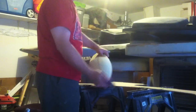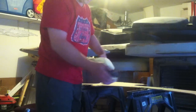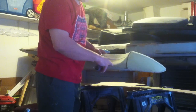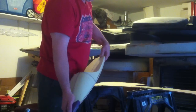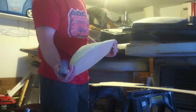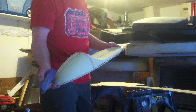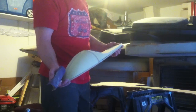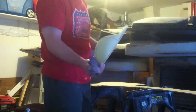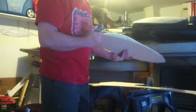You guys can see it shapes really fast. If you dig into it too much it's very soft and it'll make dents. The best part about this foam is no shrinkage, and I'm gonna lay a couple layers of fiberglass cloth over top of it when I'm done.